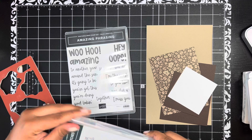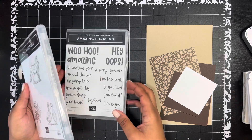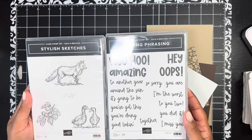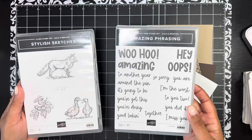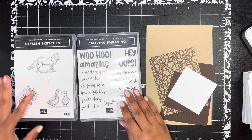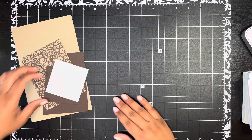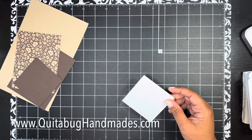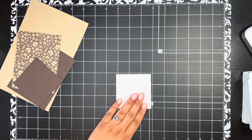I'll mount that in a little bit. Stylish Sketches has no sentiments, so I decided to use the Amazing Phrasing stamp set. I wasn't sure how that would work since the font doesn't really match these images, but I went ahead and used it and I really love what I came up with. If you're interested in any of the products you see today, everything is linked down below in the video description so you can order directly from my online Stampin' Up store.